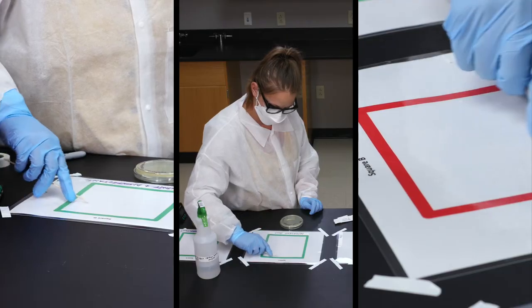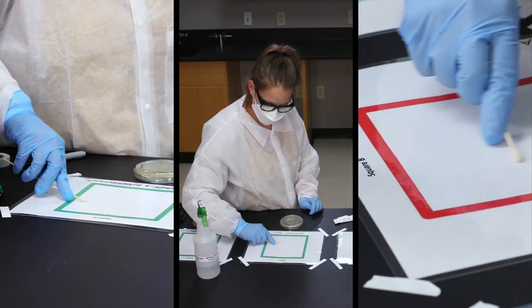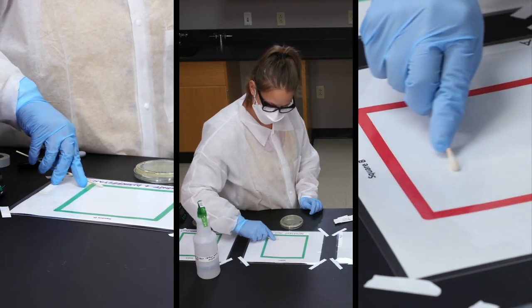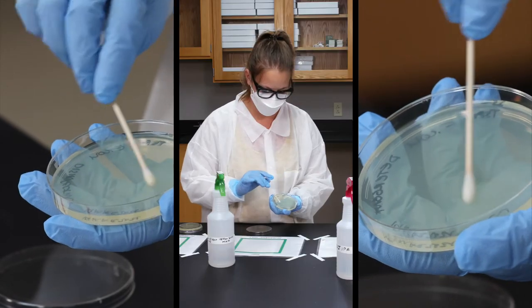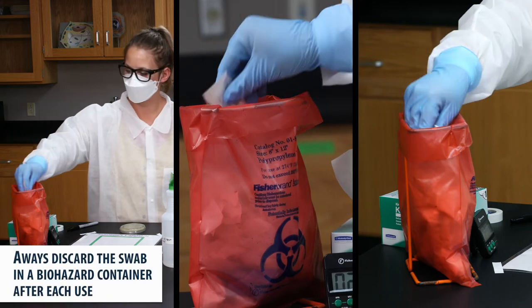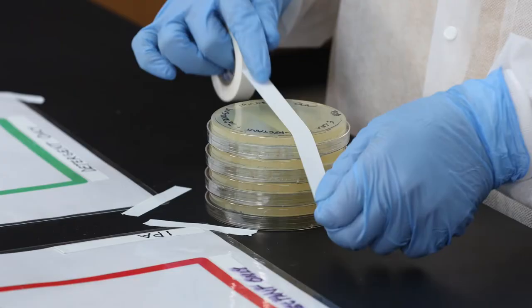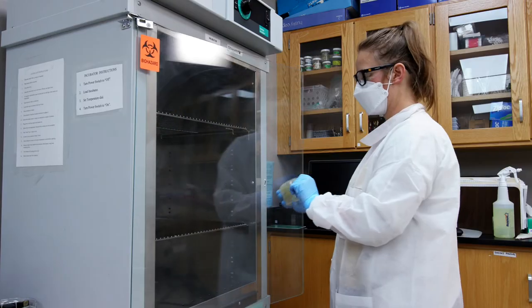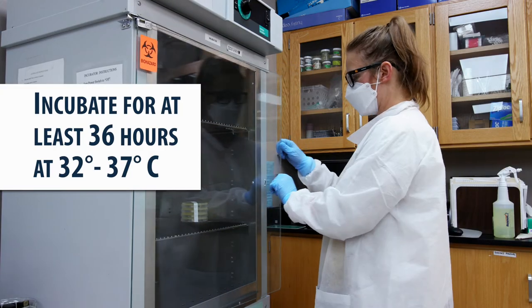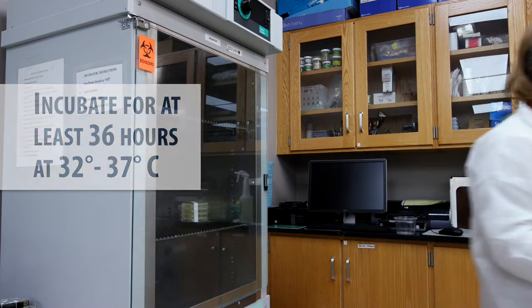Discard the swab in the biohazard trash container. Take a new swab and, just like before, start at the top left corner and work your way down to the bottom right of the other squares. Inoculate the corresponding plates, always discarding the swabs in a biohazard container after each use. Stack the plates together and wrap them with tape. Incubate the samples for at least 36 hours at 32 to 37 degrees Celsius.